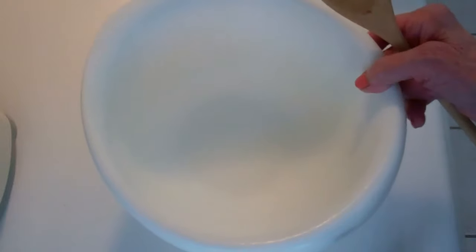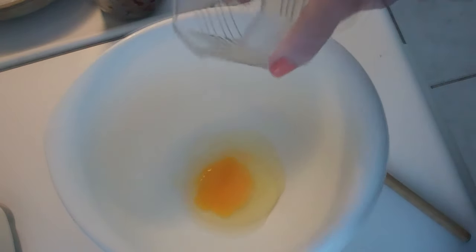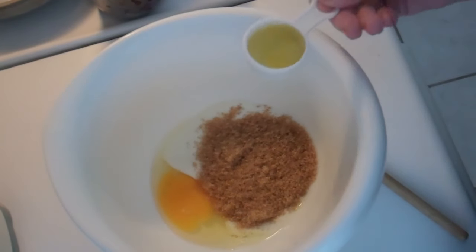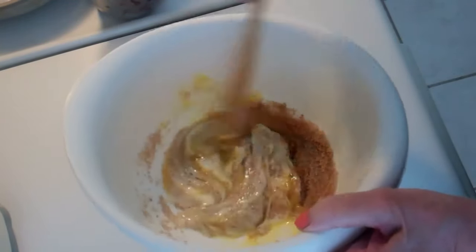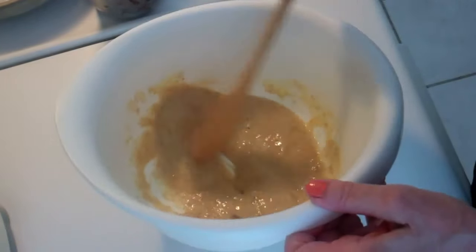I'm starting out in the traditional fashion with a bowl and a wooden spoon. According to directions, first I'm going to mix the wet ingredients: starting with an egg, a half a cup of yogurt, a half a cup of brown sugar, two tablespoons of olive oil. I'm going to beat these ingredients together using my trusty wooden spoon, just like grandma did.